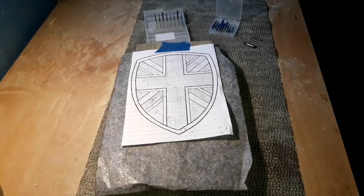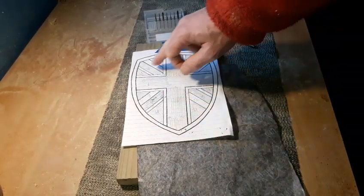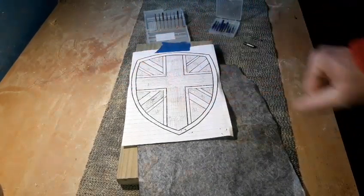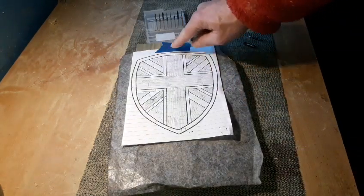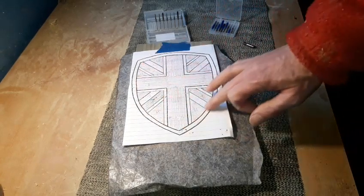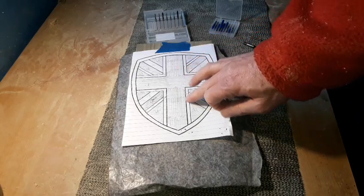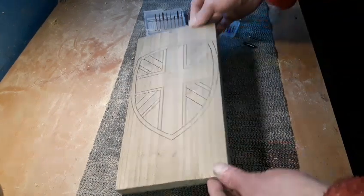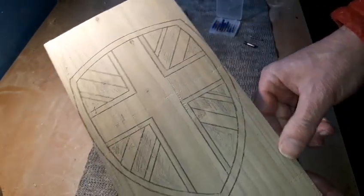Hello again, it's time for another project. Today we're going to route out this Union Jack, which is going to be eight inches by six inches. It literally just fits onto the wood — you'll see when I remove the paper it's right to the edge. As always, get your carbon paper underneath, stick it down with a bit of painter's tape, and draw around it. Lots of straight lines on this one so use a ruler to keep them nice and straight.